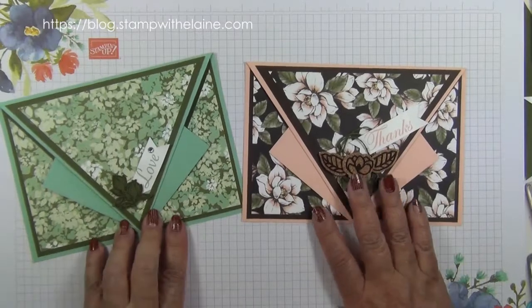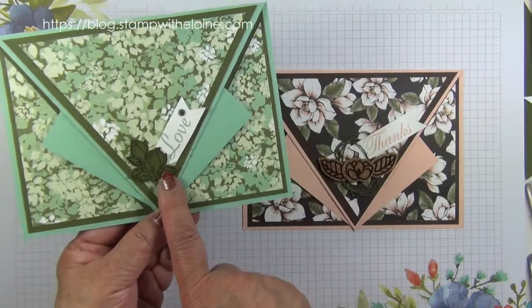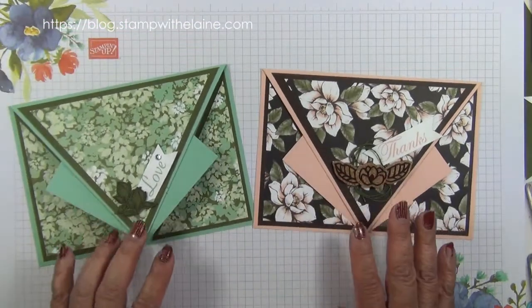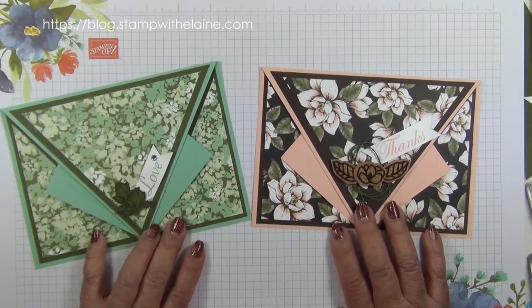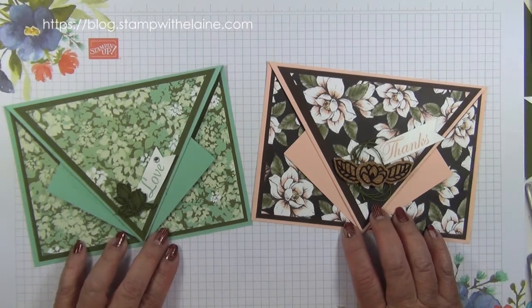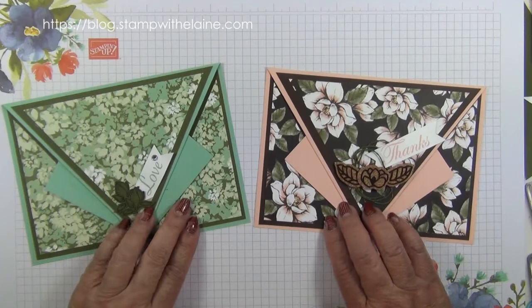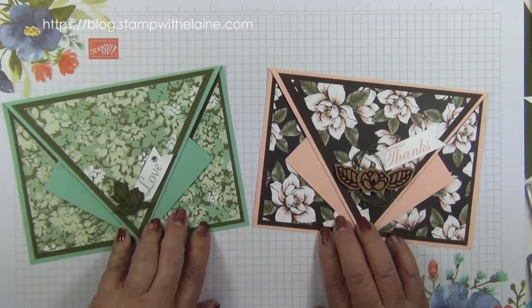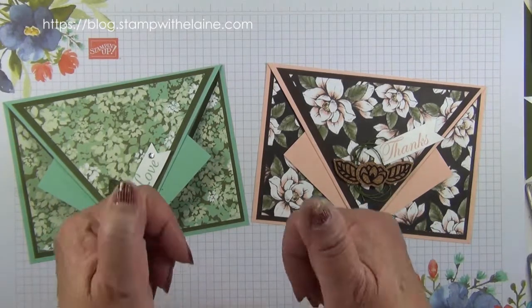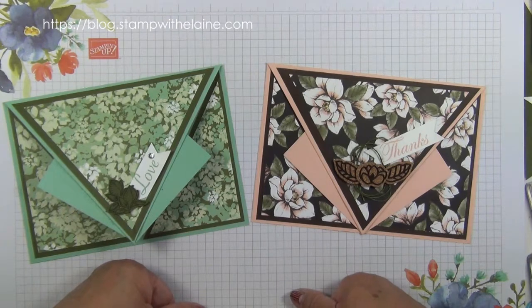So that's the card finished. I've deliberately kept it simple by doing a bit of stamping and fussy cutting to embellish it. All the supplies I used will be below in the 'show more' section underneath my YouTube video, and there'll be links to my online store. I hope you've enjoyed today's tutorial — pop back for more inspiration next time. Do subscribe if you haven't already, and give me a thumbs up if you've enjoyed it. Thanks a lot, bye!